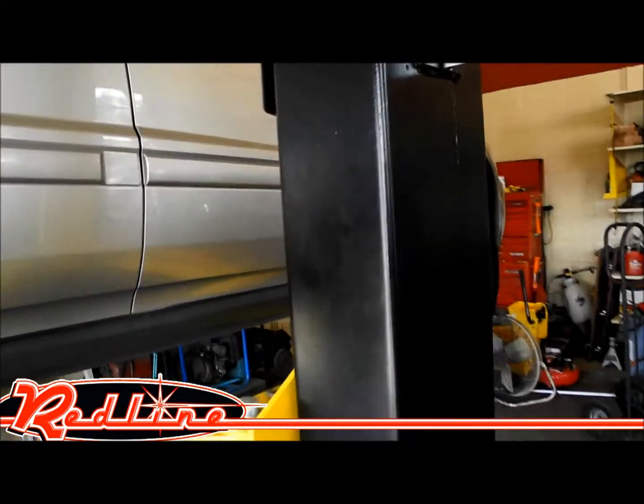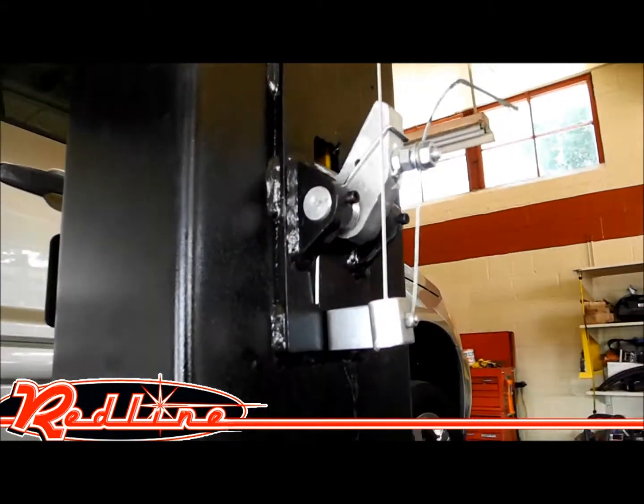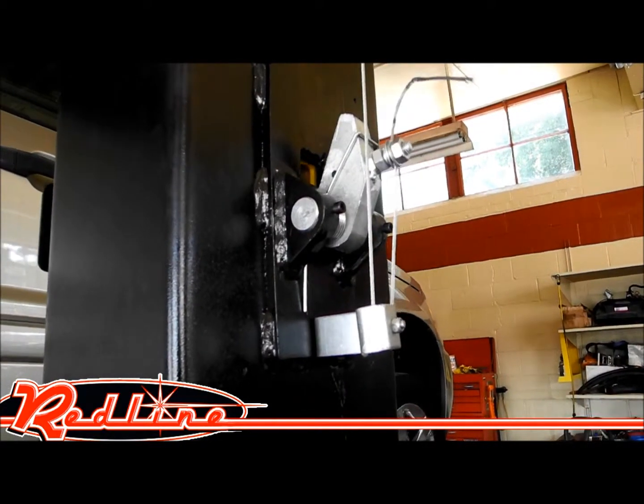Over here, we've taken one of the covers off so you can see the safety lock exactly as it works.